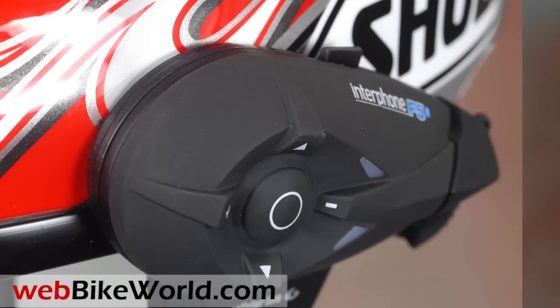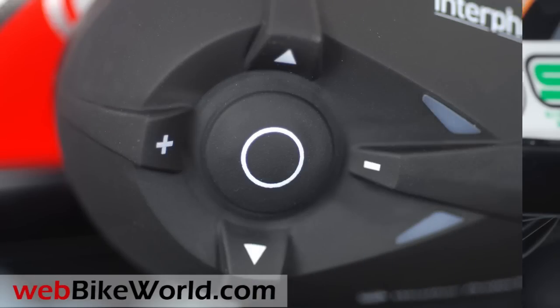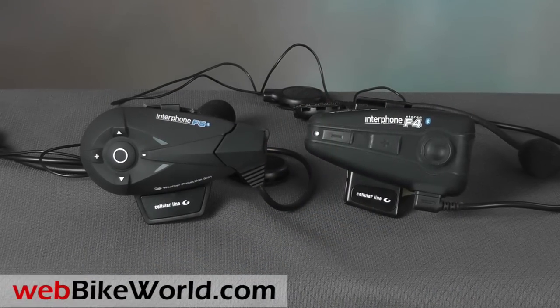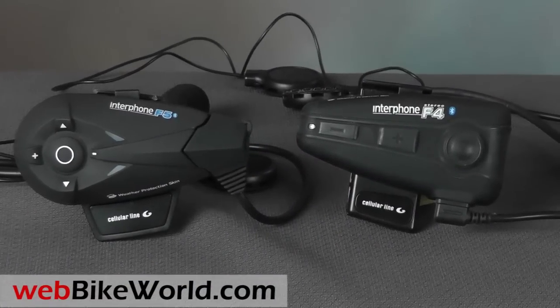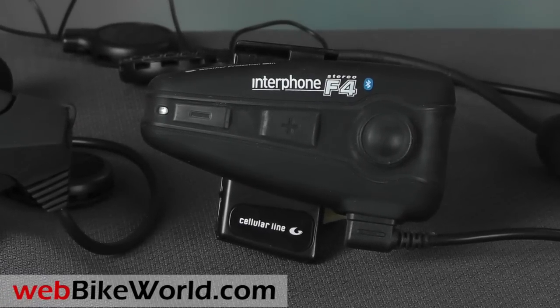Part 2 takes a closer look at GPS connectivity and some of the other functions in more detail. The F5 looks similar to the Interphone F4, which is still one of our favorite intercoms here at WebBikeWorld.com due to its performance, ease of use, and its waterproof module.